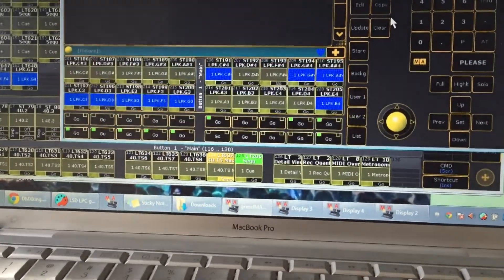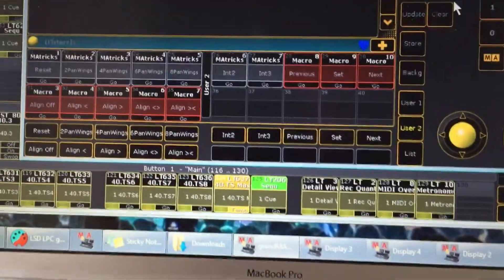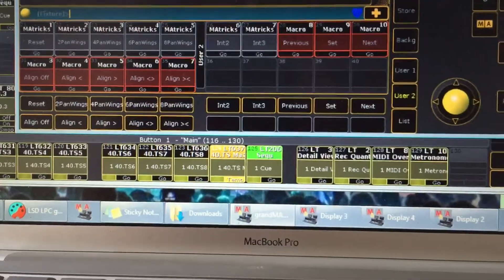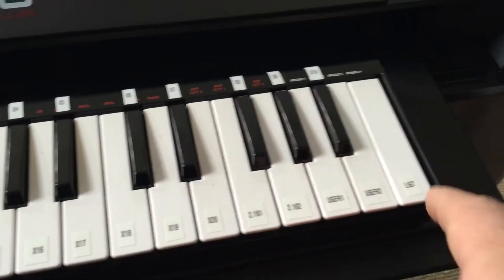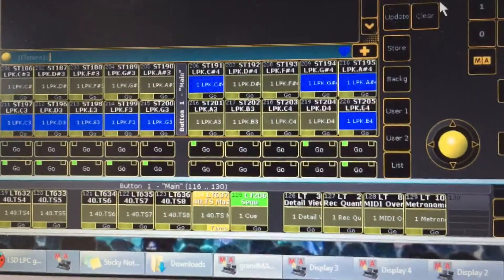Whether you've got views — I've got the second view loaded with some stock MA tricks, as well as some aligned macros and some next and previous macros. So when you're on this screen, this will do two panelings, this will be next fixture, previous fixture, the whole set. And then list switches to this view, which turns all the X keys into executors.